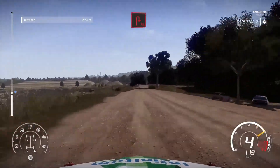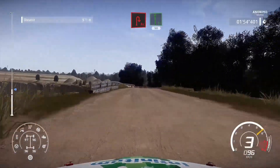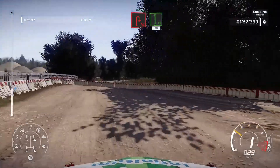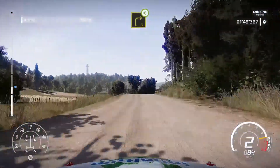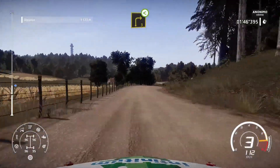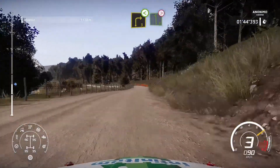And brake for acute hairpin right. Into flat left, 50. Right 3, short open. And left 6, tightens, 4 short.